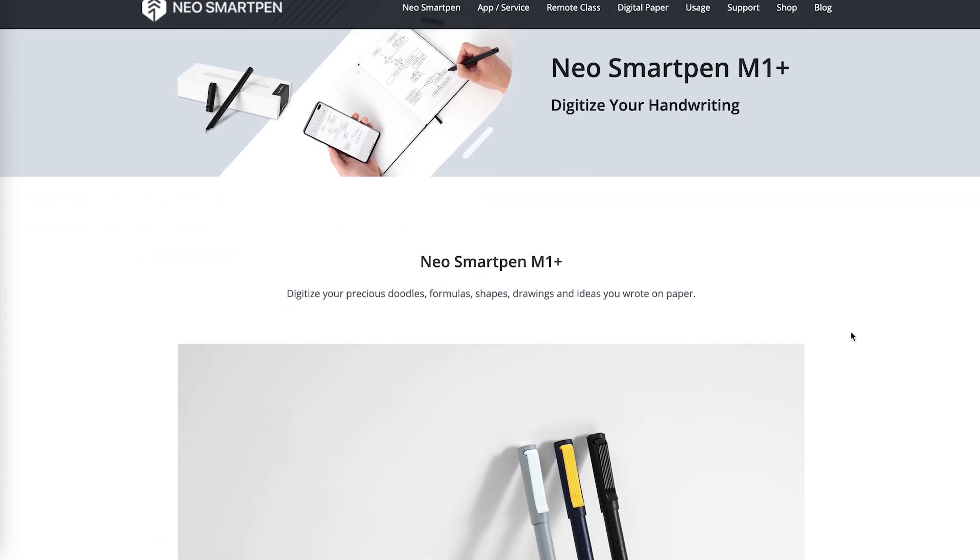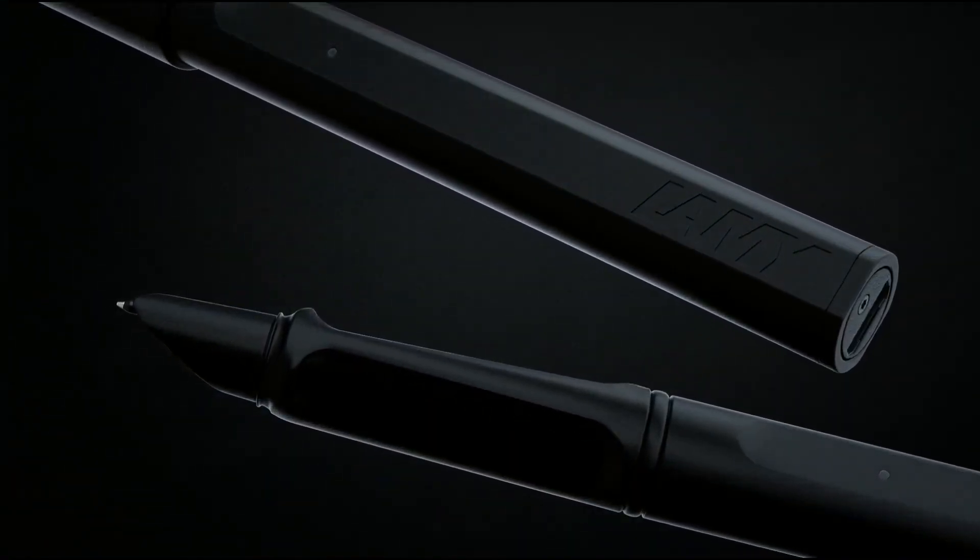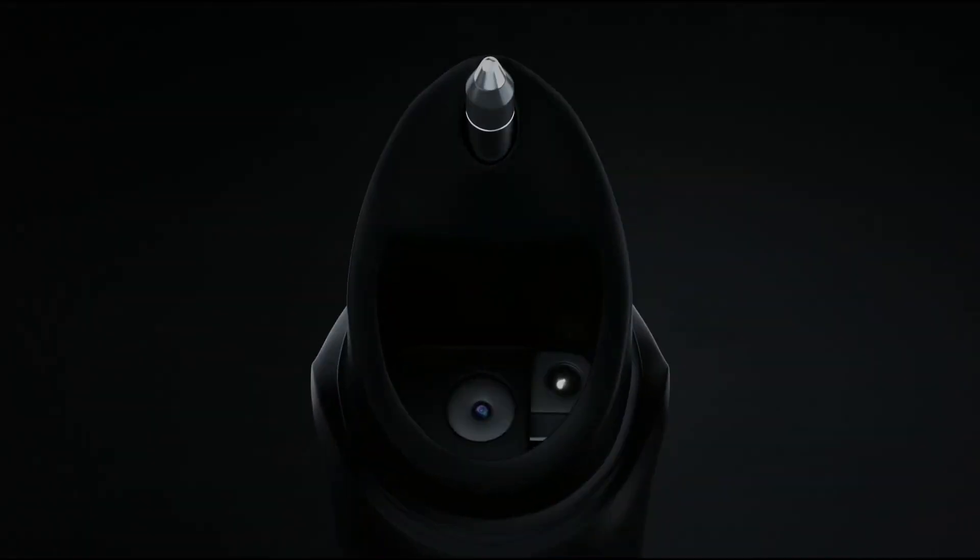I got the Lamy NeoLab pen — there are other types but I like this one because it looks good and I already have Lamy pens. It's just like any other pen; it comes with a ballpoint nib and standard refills, and you can get different colors. The smart part is a camera sensor that picks up what you're writing. It has a built-in battery, charges via micro USB, has a power button on the back, and an LED that turns red when it needs charging and green when connected via Bluetooth.